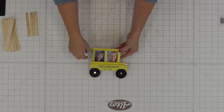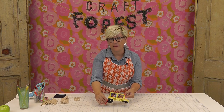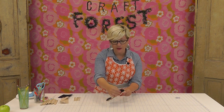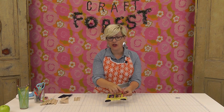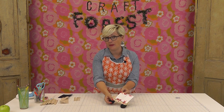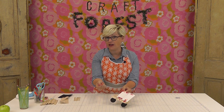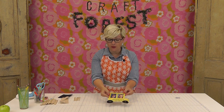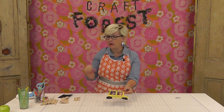We're just using some other things that we have at home — some felt or foam, some earrings, a gem, and some photos of the kids that we've washi taped to the back so that way you can change it out every year. Really fun, really easy to do, and the kids can do it with you.